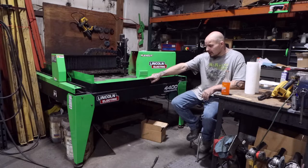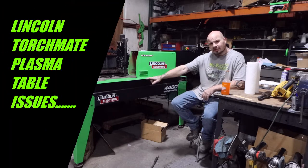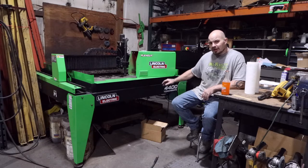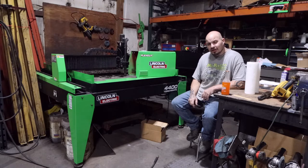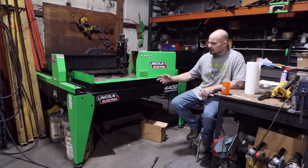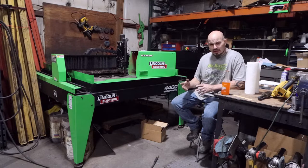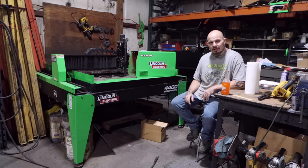Hey guys, we're coming to you with another video, this time on our Lincoln Electric Torchmate 4400 4-foot by 4-foot plasma table and our Flex Cut 80 plasma cutter. I learned a lot more than I thought I knew in the last couple of months, and I figure I'll share that with some of you guys that are possibly looking at buying a more expensive table versus a cheaper plasma table — and why you would or wouldn't do that. Let's get into this video.